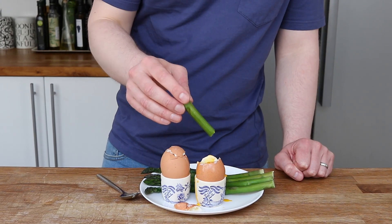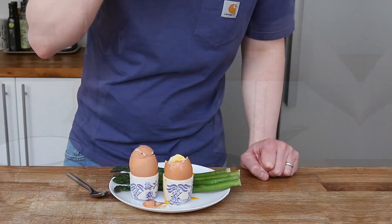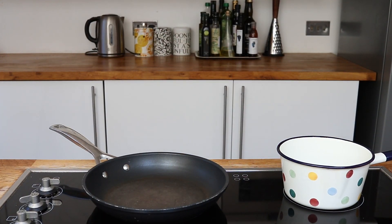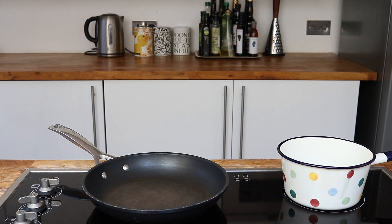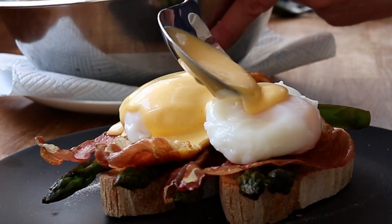I've used chicken eggs but you could use duck eggs. Next up we've got my ultimate go-to dish to show off this seasonal veg — toast, poached eggs, parma ham and hollandaise sauce.